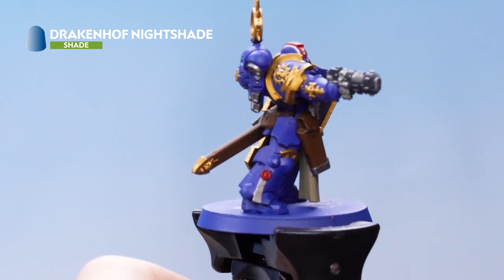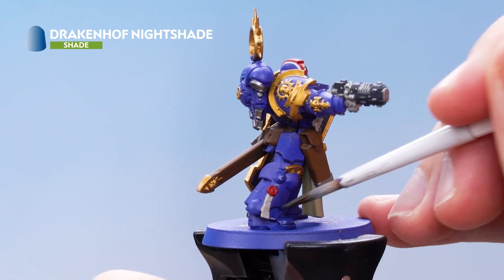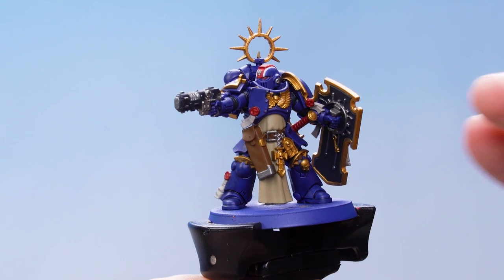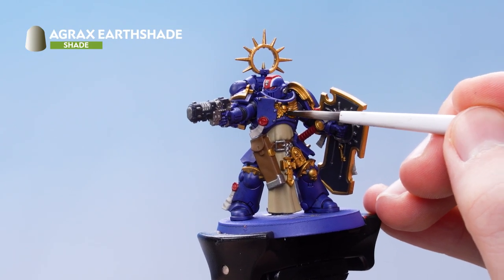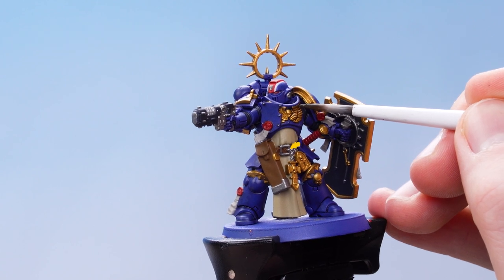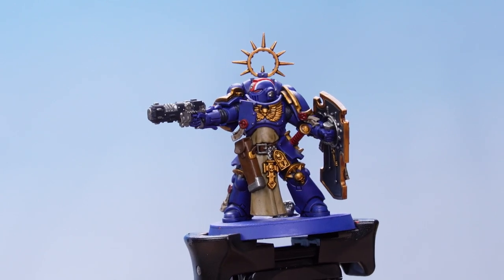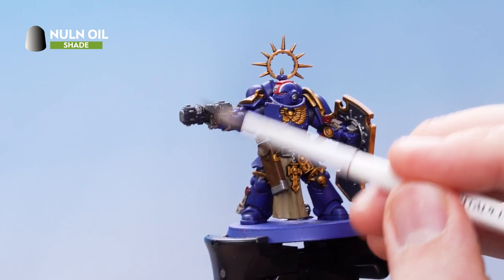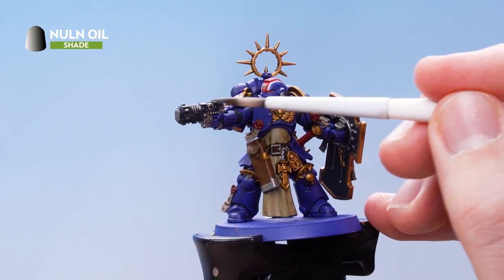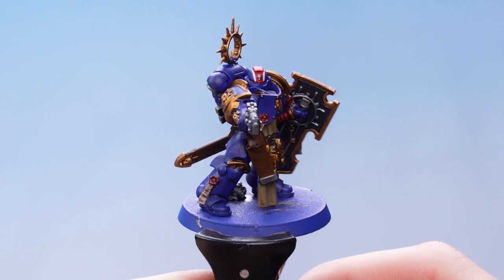If you get any Drakenhof Nightshade on other details, just tidy up with the previous layers. Next, apply Agrax Earthshade over all the gold details, the leather, the tabard, and the purity seals. Then use Nuln Oil and apply that over all the silver metallic and black details, as well as the red leather on the sword handle.